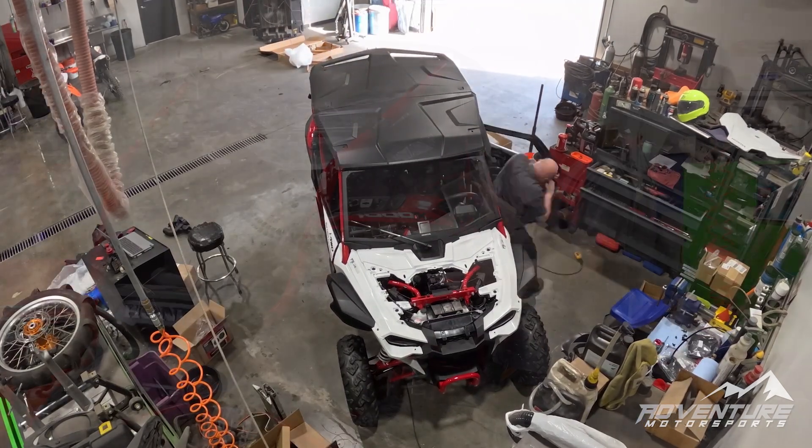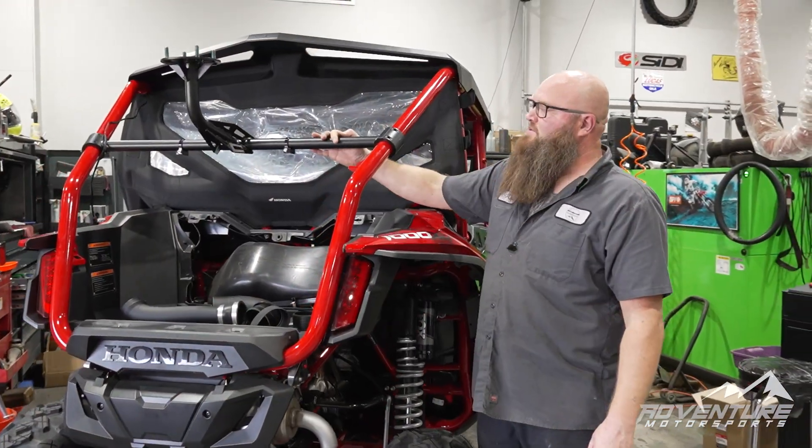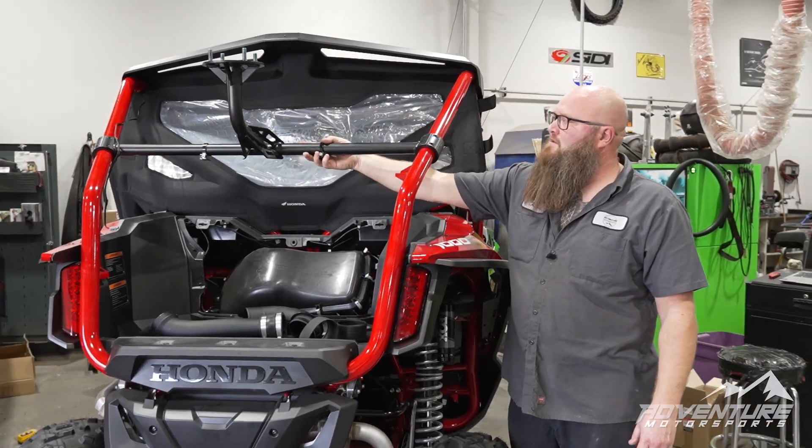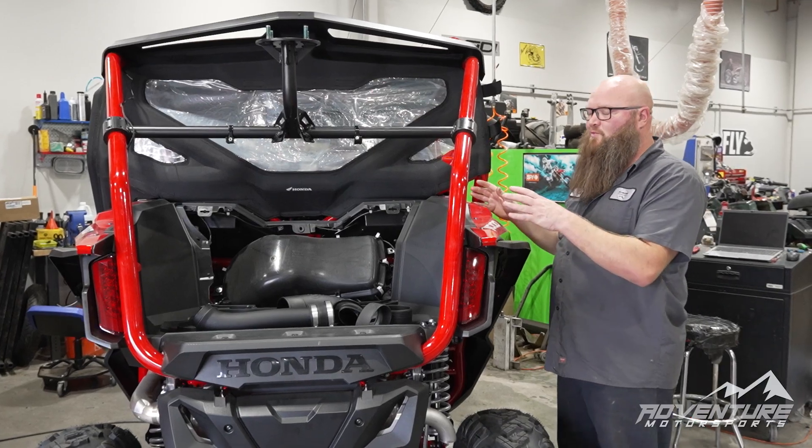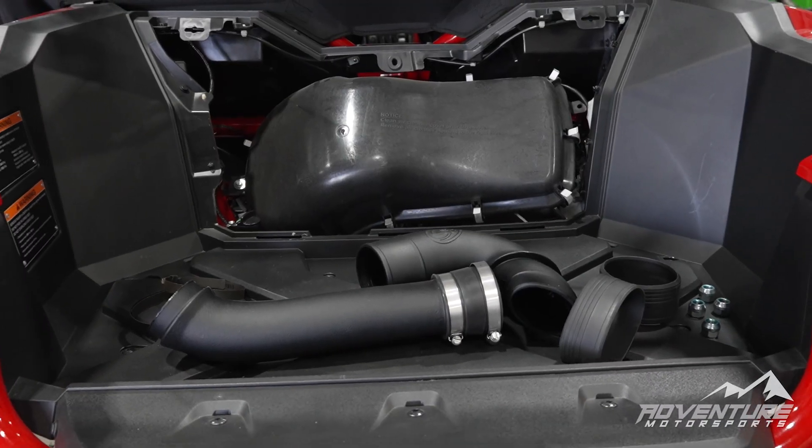Been at it for a couple days now. We've got our spare tire rack mounted up and our rear panel right here. We've got our clamp set up and we're prepped to put on our SMB particle separator.